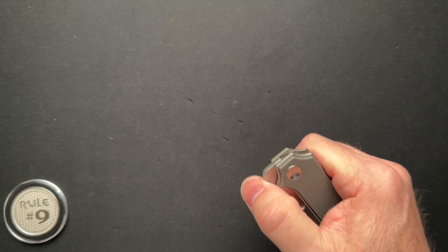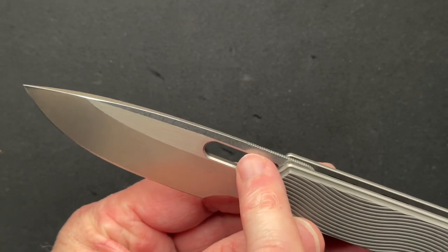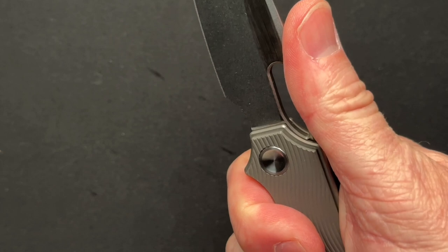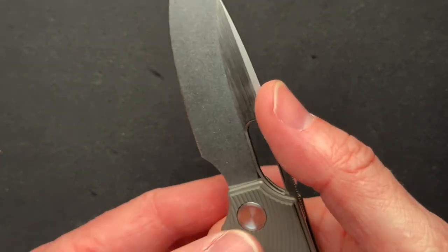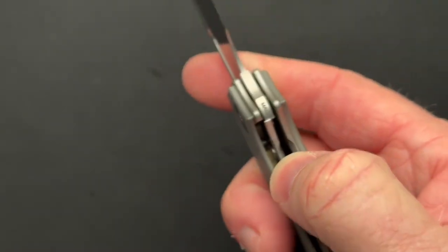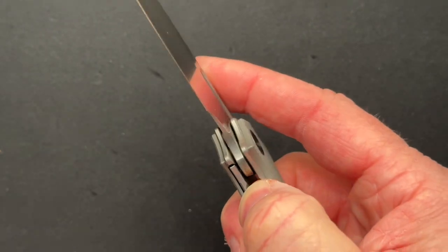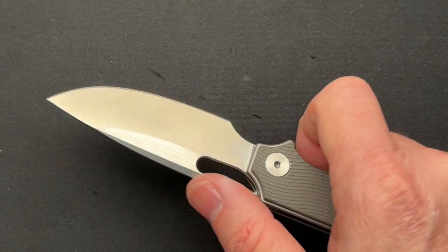There are going to be some changes in the production version. The jimping right now stops about halfway through the thumb hole — it's going to extend all the way to the end of the thumb hole, which I think is good because in my normal grip my thumb is already past the jimping. They are also going to soften up the lock bar access, which I didn't really have a problem with, but you can always improve. It does have a steel lock bar insert.